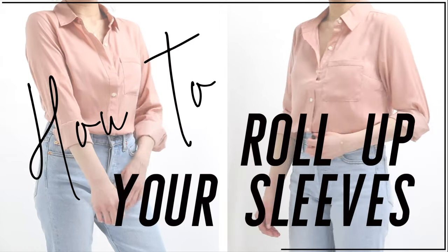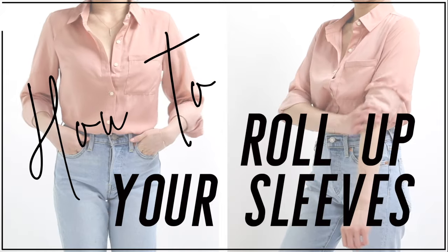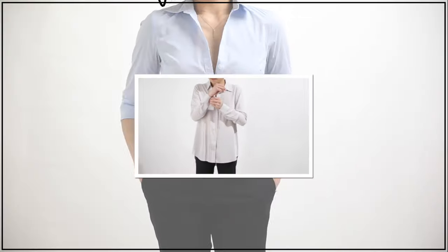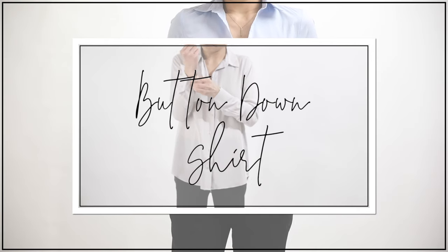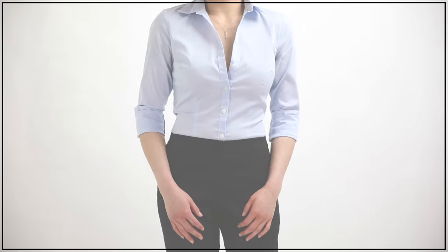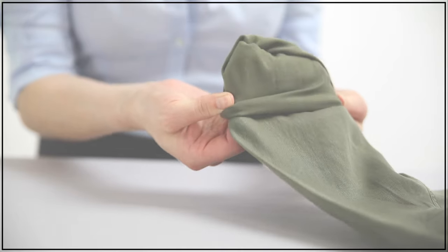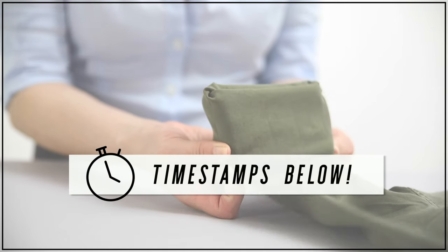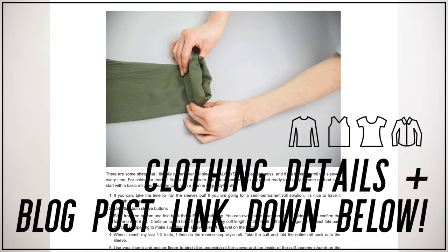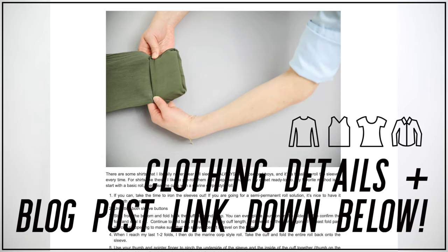Hey guys! I'm so excited to bring you part two of our how-to series: how to roll up your sleeves. If you didn't catch part one, we covered how to tuck in your shirts — I'll include a link in the description. For today's video we have five different styles of how to roll or cuff your sleeves, and I have timestamps for every section plus a blog post link with all the instructions written out along with animated gifs to follow.